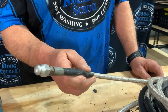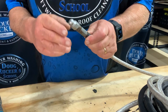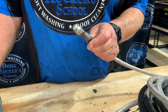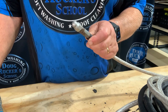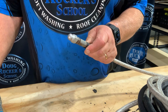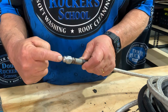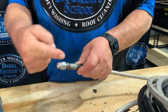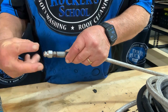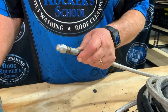Nozzles come in 4.5, 5.5, or 8.0. If you've got a 4-gallon-per-minute machine, go with a 4.5. If you've got a 5-to-6, go with the 5.5 nozzle. If you've got an 8-gallon-per-minute machine, go with the 8.0. It shoots one stream out straight and has three coming back, so as it goes down the pipe those rear-facing nozzles push it forward through the drain you're trying to clear.